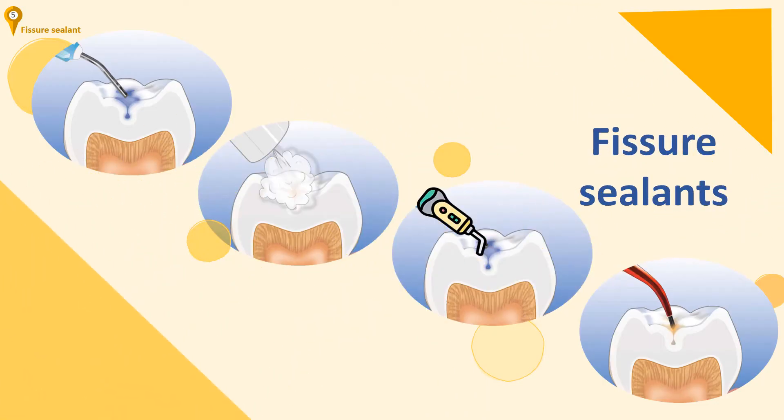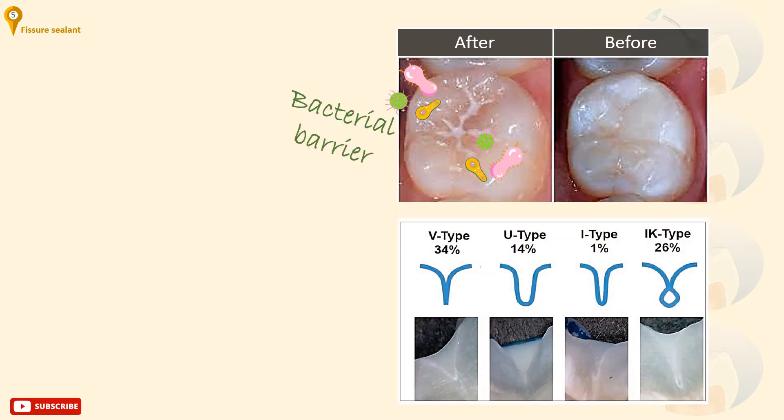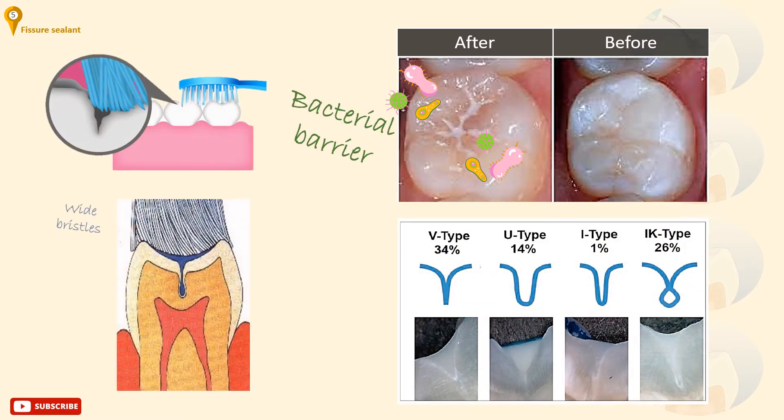What are pits and fissure sealants? Pits and fissures provide a sheltered niche for bacterial proliferation. Toothbrush bristles are too wide to fit into these areas, making complete plaque removal impossible. A fissure sealant is a material that provides an impervious barrier to the fissure system to prevent the development of caries.